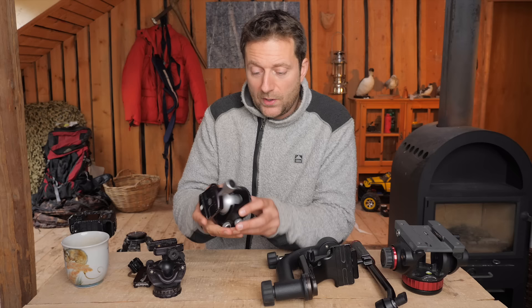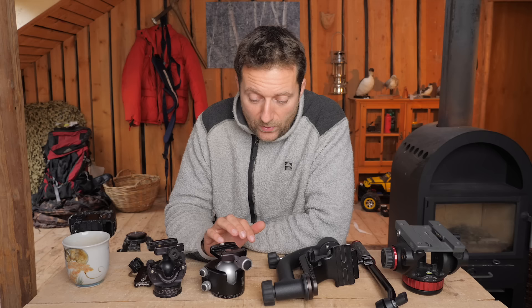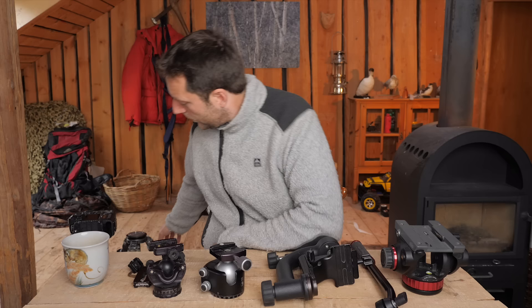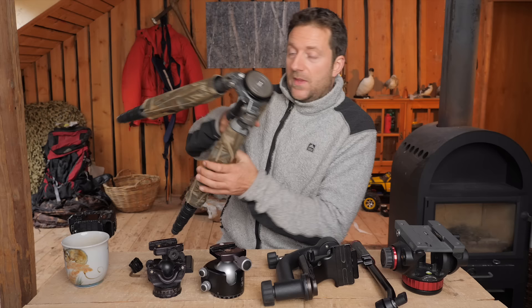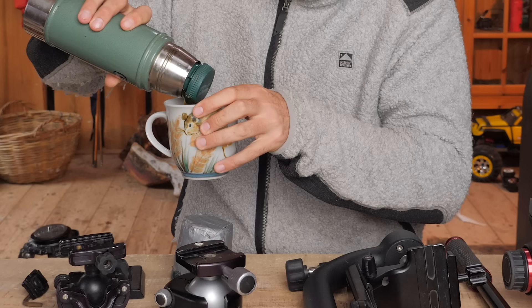But I think there are many more details to this — some pros and cons with the different heads, what they're especially good for, and what they're not so good for. I also want to talk about the different connections and this lovely thing I've done on my tripod — I've kind of pimped up my Gitzo tripod. So let's get started and talk about some tripod heads.